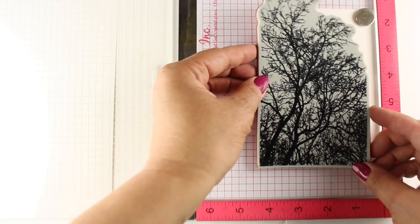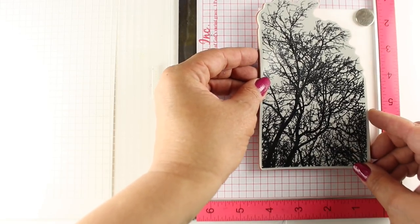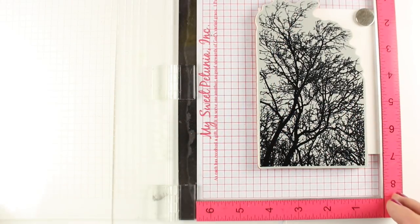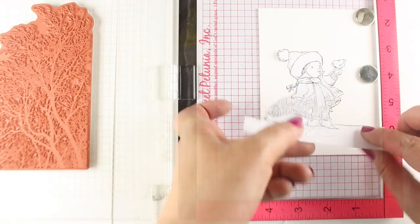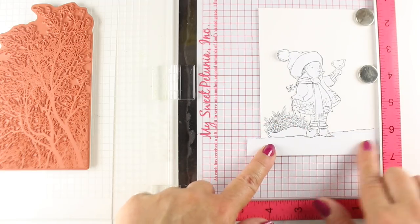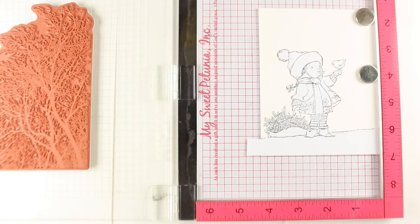I've taken my pad out of the Misti because this is a thick stamp, and put it right down into the Misti itself so that this will fit. I'm aligning the stamp — it's not full width for the card, so the design will actually cut off that part on the right. I close it so the Misti picks up the stamp, and then place down my image, my little mask that I've already cut, onto the image.